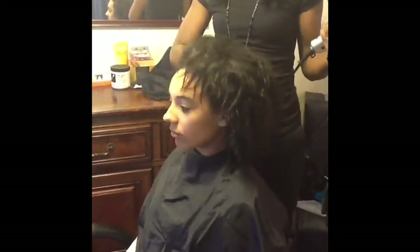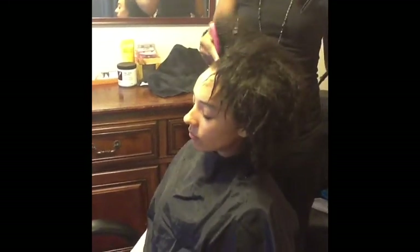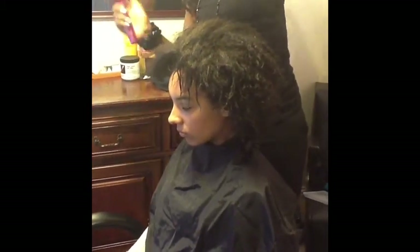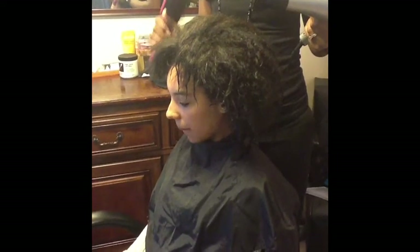Meet Leash — she's all natural. When you're getting ready to blow dry, you want to make sure that you get in to the scalp. Take your blow dryer, go against the brush, and pull out. I'm going to blow dry Leash and I will let you see the results after.